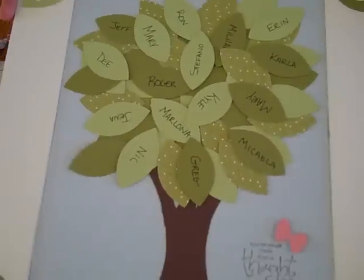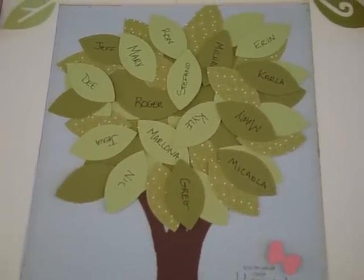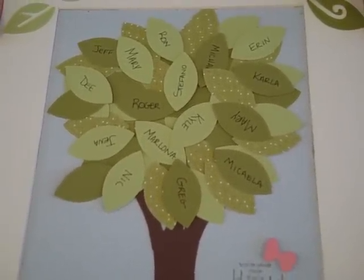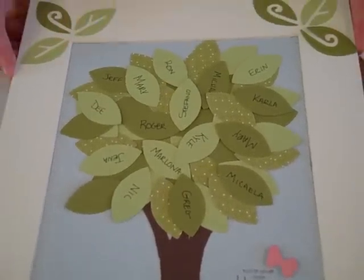That's our family tree. We'll put that in a frame and take different pictures, with those available on my blog. I hope you enjoy making your family tree — Joan and I had a ball making ours. Happy crafting everybody!